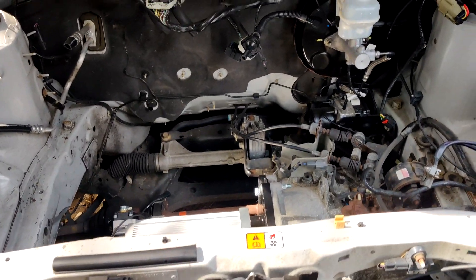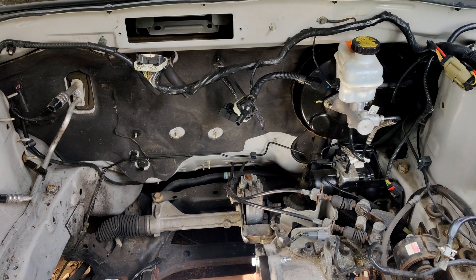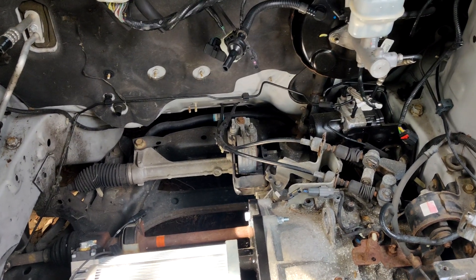There's been a lot of delays with battery shipping because there's a huge truck driver shortage and I ordered them from California. So I figured now is probably a good time to talk about how I'm going to mount these.